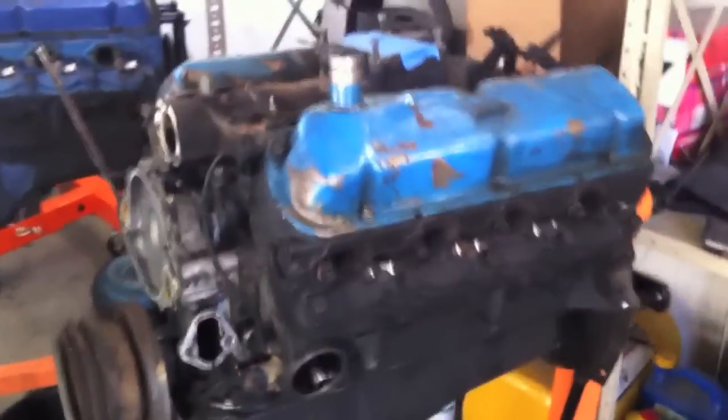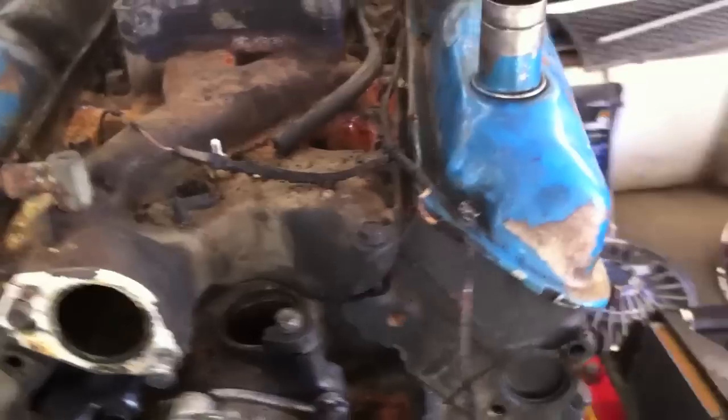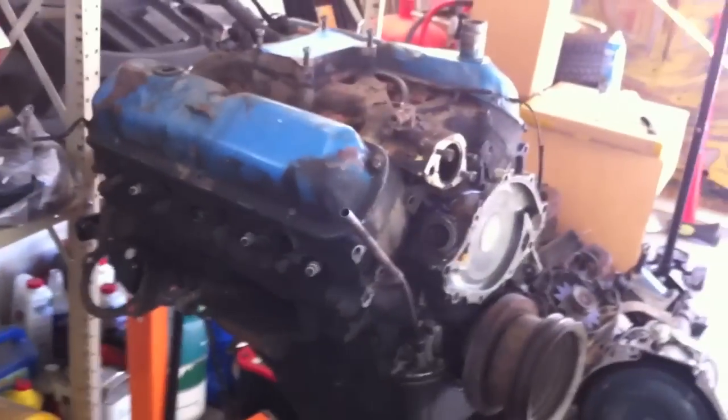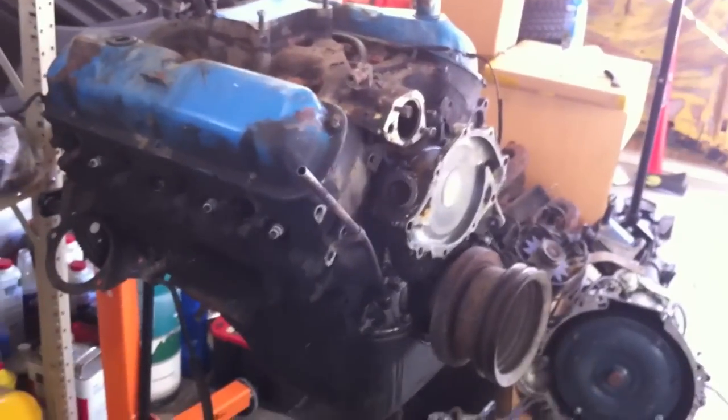So Purple Power, power washing, and then — the blocks, both the 260 and the 289, are ready for their power washing. Coming up shortly: Purple Power on the 260 engine.